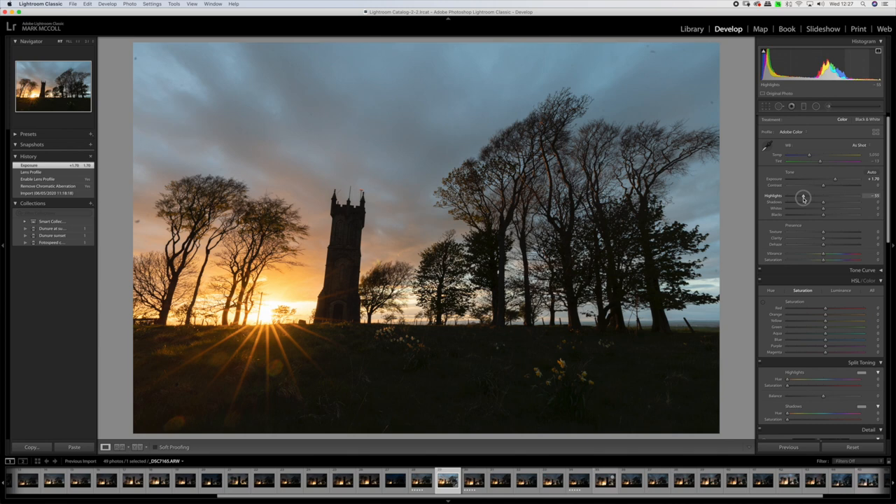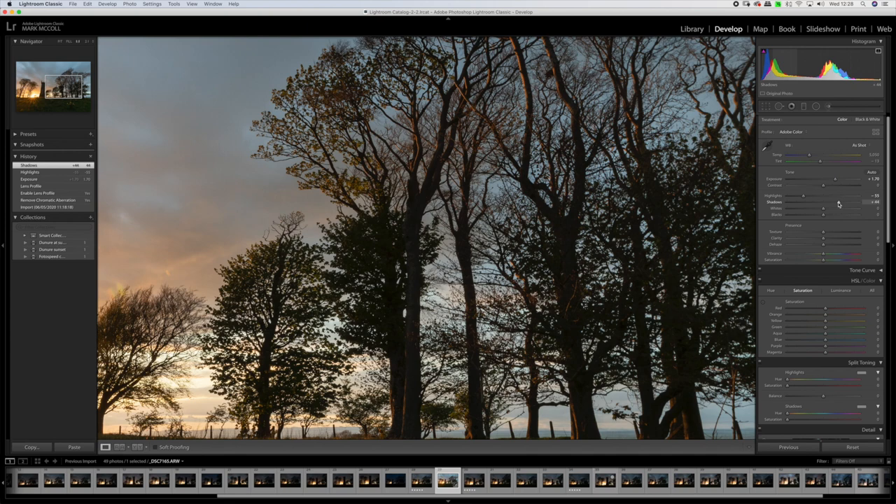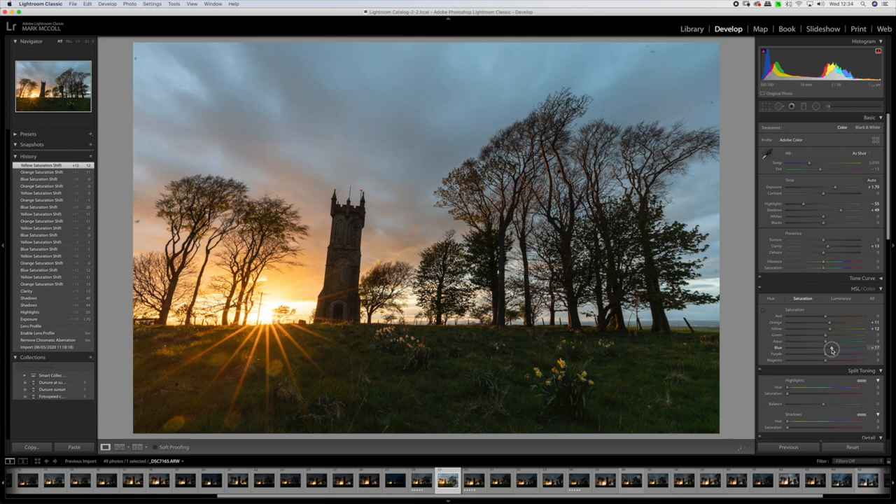We're going to push the shadows up — I don't want to push them too much because I want to retain significant contrast in this image, but I still want some detail. So pushing shadows to about 15 looks good. Adding a little bit of clarity to the image as well. For the final Lightroom adjustments I'll push a little bit of color into the sky, a bit more saturation, push the warmth in the lower half of the sky and coldness in the upper part. If we look at where we started and where we are now — massive improvements.